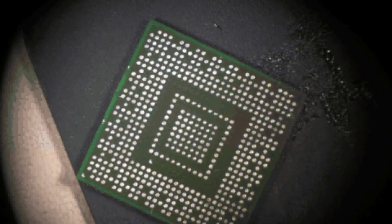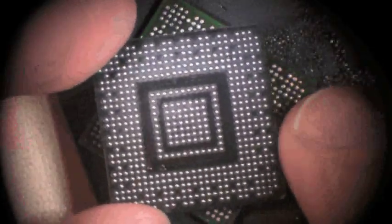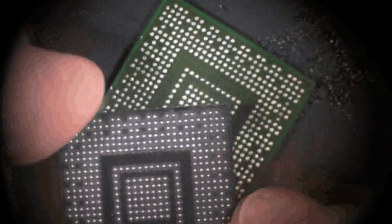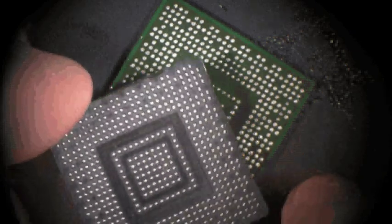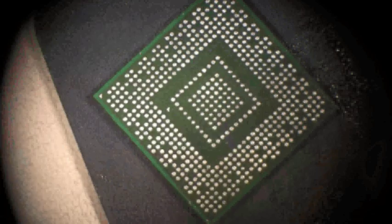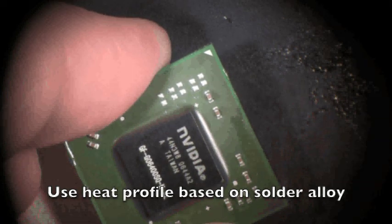Next, make sure you get the correct orientation — look around the component; it looks exactly the same all the way around. Here is your pin one. Look at the stencil, or Easy Reball, that you're going to be utilizing and make sure your pattern matches up. It looks exactly the same all the way around, so flip it over, put it nice and flat, then take it to an oven and let it bake to re-ball it.